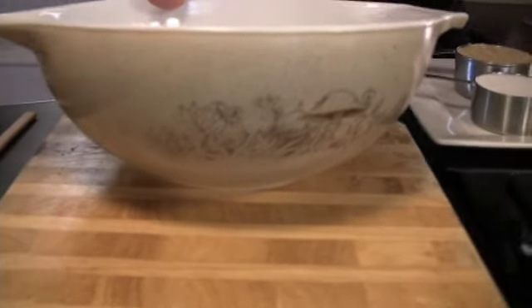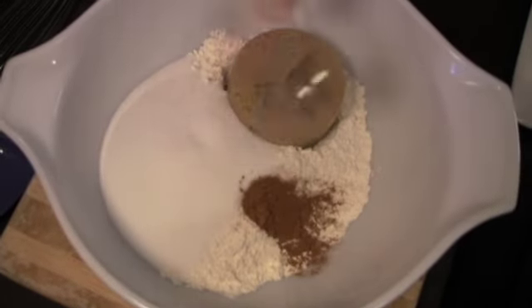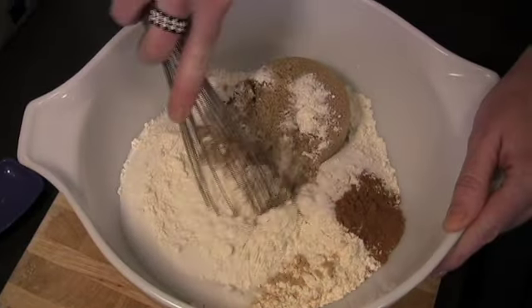I'm not going to use an electric mixer. I've got this old family bowl here and a whisk. To the bowl we're going to add some flour, white sugar, brown sugar, cinnamon, salt, and the very secret ingredient: ginger. Ground ginger really is the secret ingredient in this recipe — it's the ingredient that surprised me the most anyway.